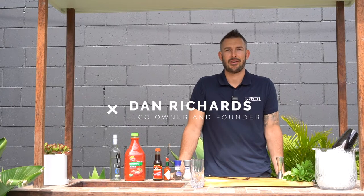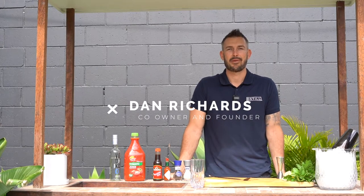G'day guys and welcome back to another episode of the Weekly Mix Up. Today we're going to be doing the Bloody Mary, so let's get started. Today's cocktail is very simple but you do need a few ingredients.